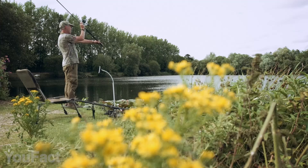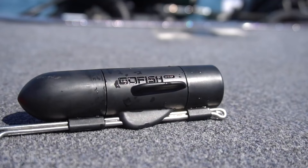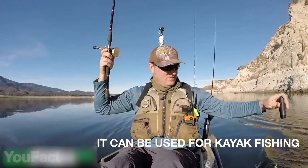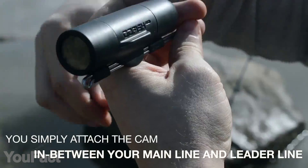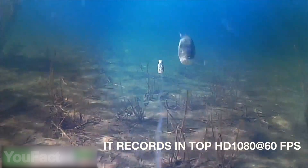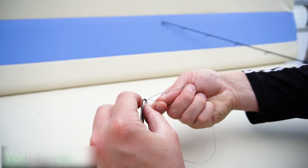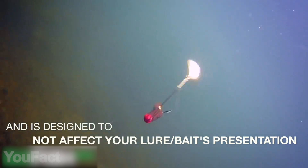Whether you're a professional fisherman or just making your first steps, this wireless fishing cam must be extremely helpful. It's designed for all kinds of fishing — bottom, ice, or kayak — and suits various methods, either trolling or casting. The gadget mounts right to the line, providing a crystal-clear 1080p image at 60 frames per second. You'll only need to make a couple of simple knots to secure the cam on the fishing line. The special weight system, along with the built-in fins, keeps it perfectly stabilized.